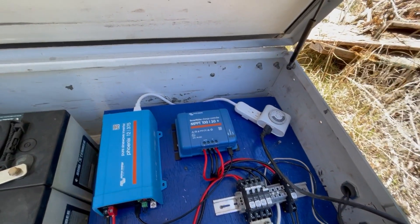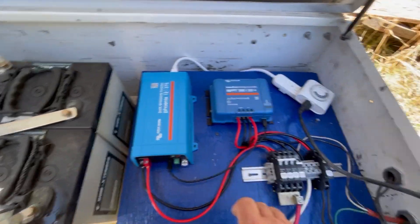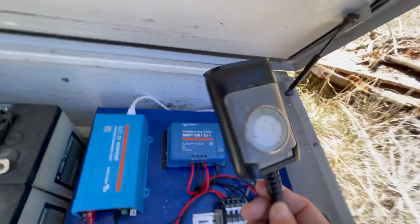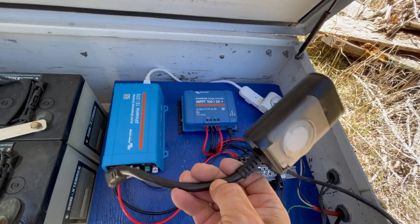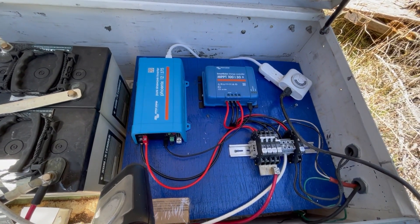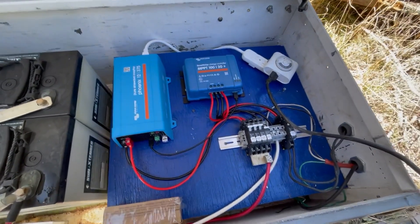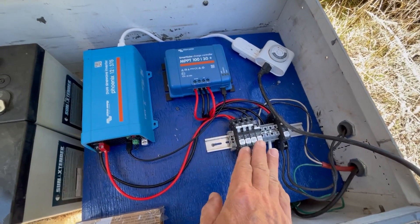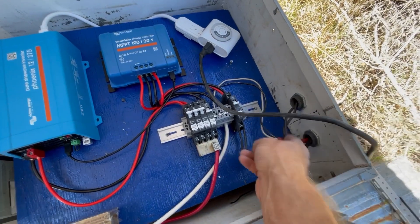The Victron smart charge controller is there to harvest the capacity of the 60-cell module on a 12-volt battery. I had to put in a new timer because the old one broke — that's what happens when you recycle parts, but I've gotten a lot of use out of this system even though a lot of it's recycled. I organized and thinned down the breakers.